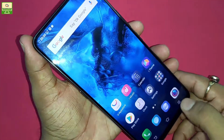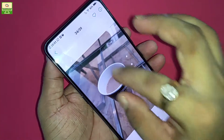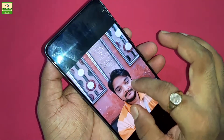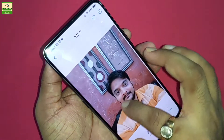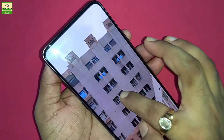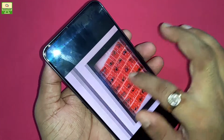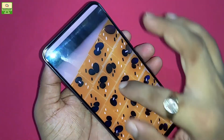Now let's check some images captured with this smartphone. These images were captured using the back camera with its dual lens setup of 12 megapixel and 5 megapixel. You can see the picture quality and the zoom quality is pretty good. The back camera picture quality is consistently very good across all the sample images.